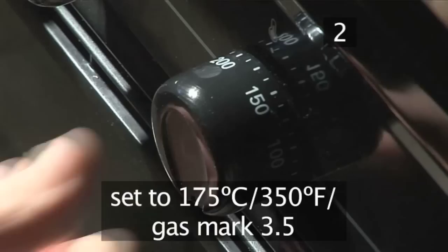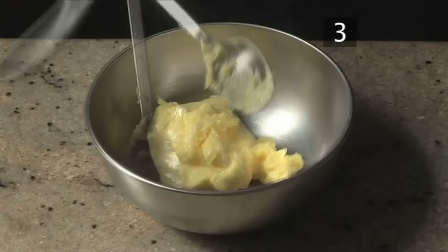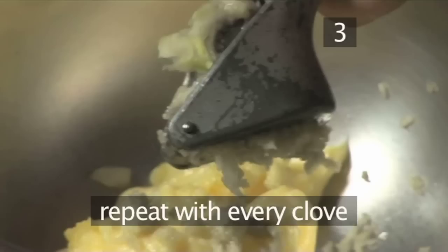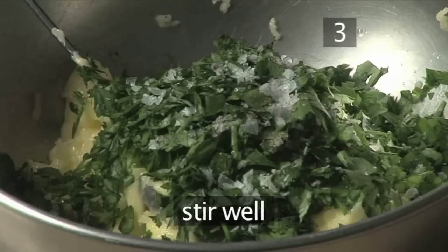Step 3. Make the garlic butter. First, spoon the butter into a small bowl. Place some of the garlic cloves into the crusher, squeeze the handle tightly down, and scrape off the crushed garlic with a knife into the bowl. Continue this process until all the garlic has been crushed. Next, pour in the parsley, season with salt and pepper, and stir well.